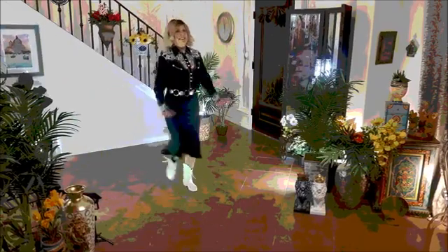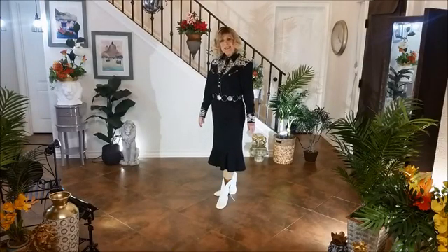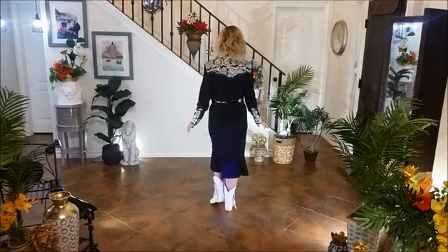And now the steps for Stay Mad At — a two-wall phrased intermediate line dance, choreographed by Peter Davenport. In this dance, there are four walls with 48 counts and five walls with 64 counts. Starting with your weight on your right.